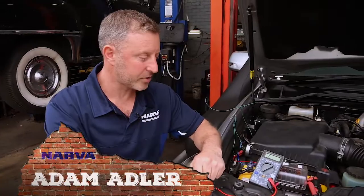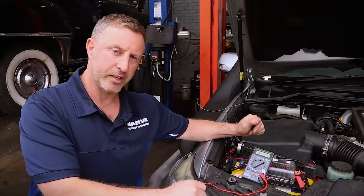Hi guys, Adam here representing NAVA Australia. Today's topic is multimeters again, but this time on the ohm scale.